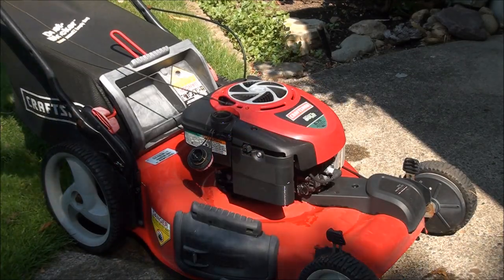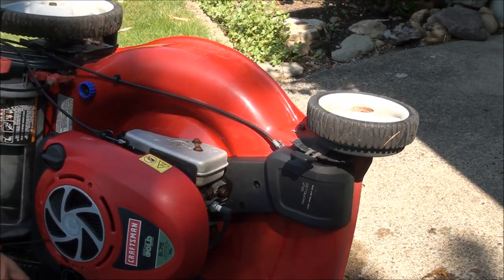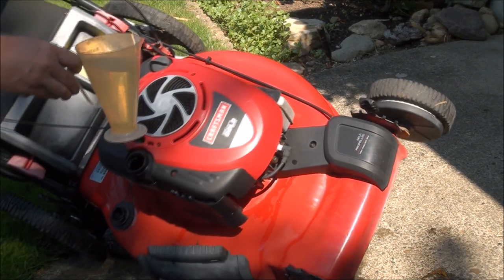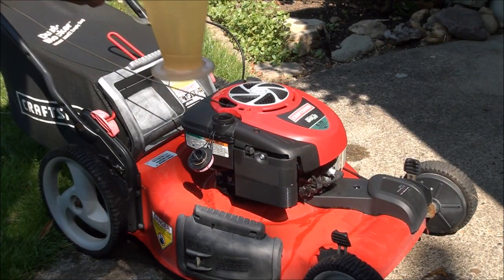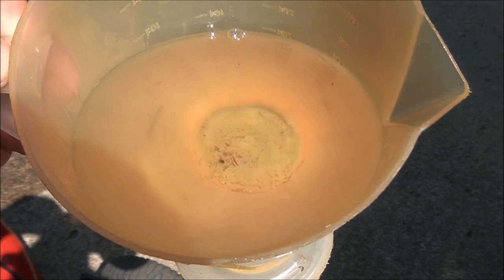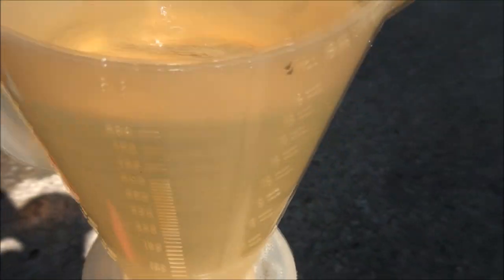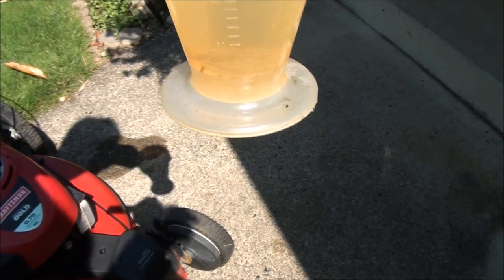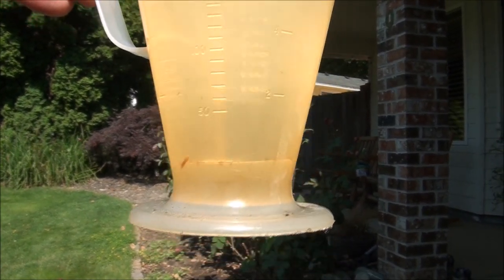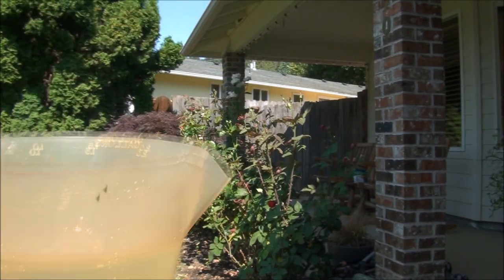The first thing you want to do is take off the gas cap, tip the thing over, and drain out all the gas. I've already done that and this is what you come up with. You can see in there there's a whole lot of sediment and crud. If you hold it like this you can also see that there's water in it — see the water swirling around at the bottom? So this carburetor and fuel tank are definitely contaminated.